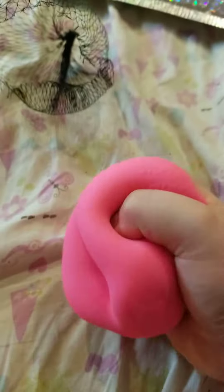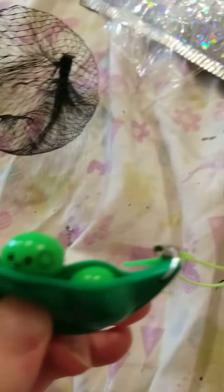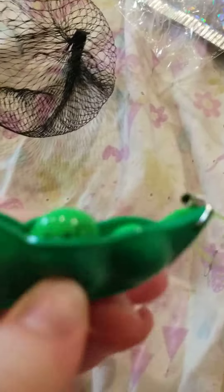Okay, let's see what else is in here. There's this pea in the pod — let's open it up. Oh my god, that's so good! And there's a little puppy face. Super good.